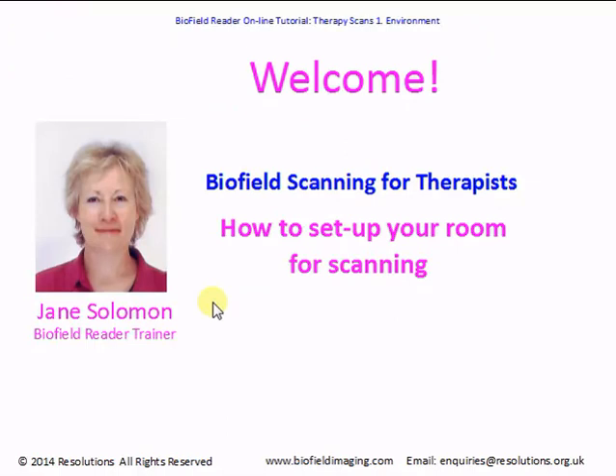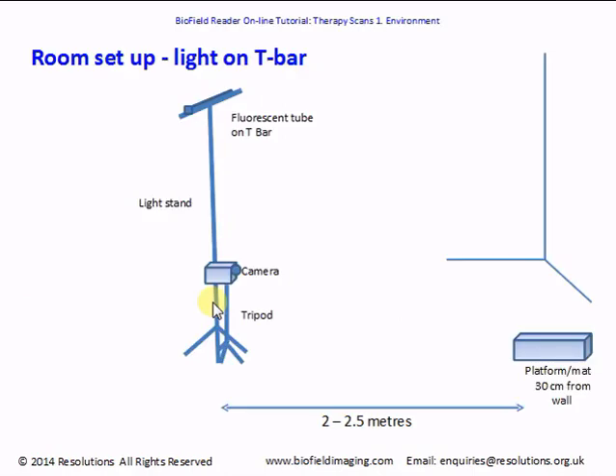Hi, I'm Jane Solomon, one of the biofield reader trainers, and I'm going to take you through how to set up your room for biofield scanning so that you can take good pictures of your clients or patients using the biofield reader imaging system. How large an area do you need? Ideally a room dedicated to scanning would be great, but not many therapists have the space, so here's a possible room setup giving you an idea of the dimensions you'll need.